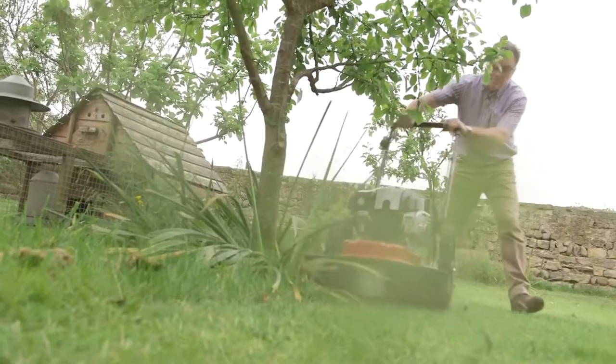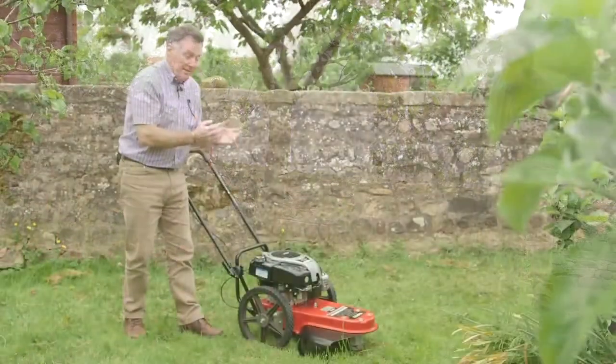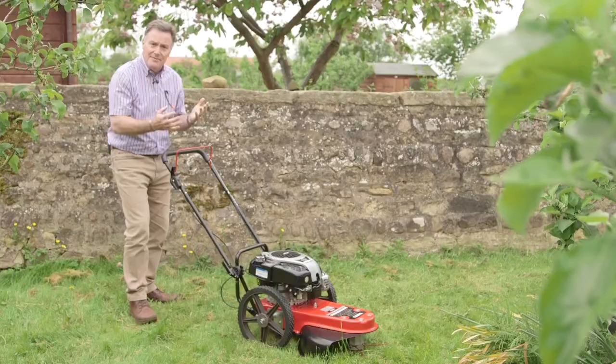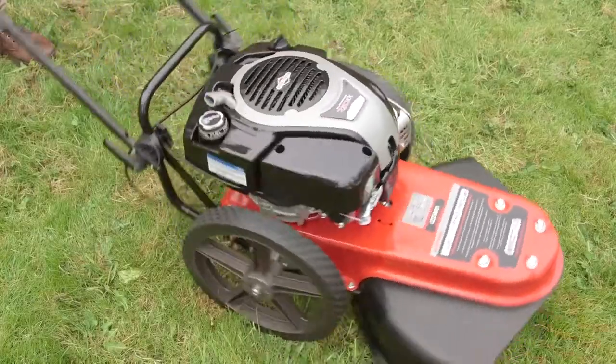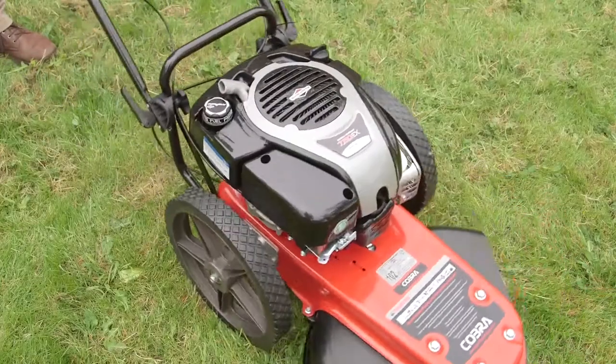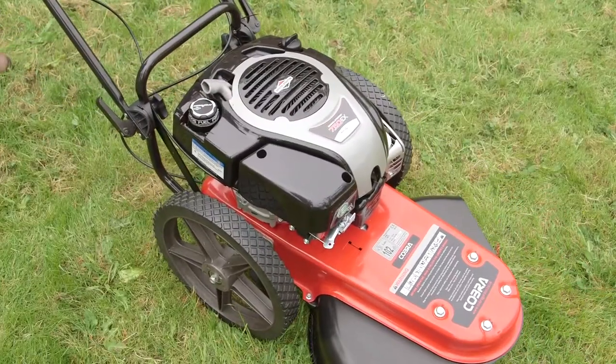Basically you can use this anywhere you would use a brush cutter, with the advantage of course that you've got no weight on your shoulders. This is very light, very easy to use and the big wheels make it very easy to maneuver into all nooks and crannies, so a very easy piece of kit to use and it makes a fantastic job.